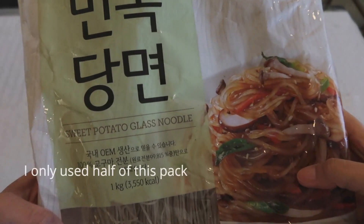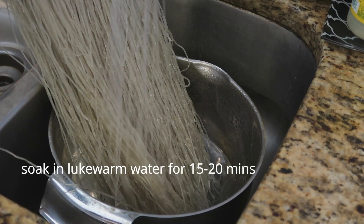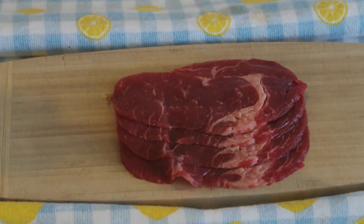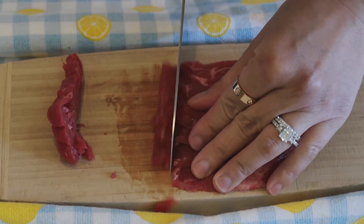First order of business, we are going to take the sweet potato glass noodles and soak them in lukewarm water until we're ready to use them. While the noodles are soaking, you're going to take your ribeye roll and cut them into strips.